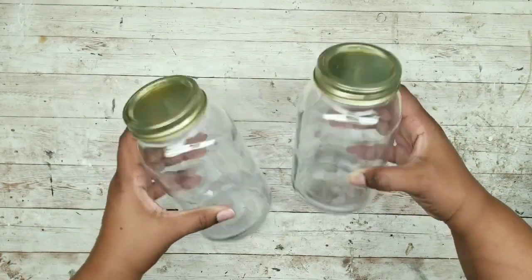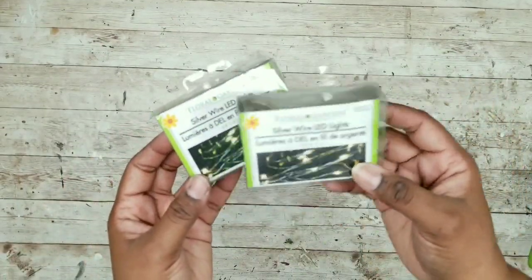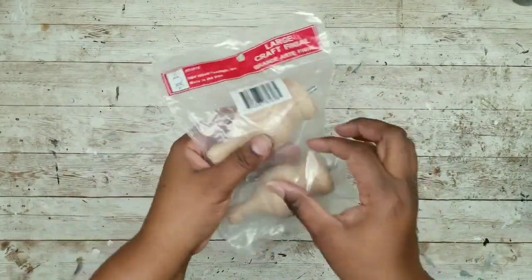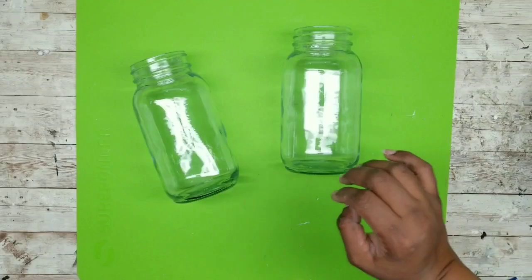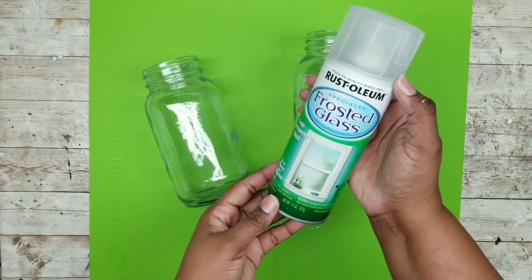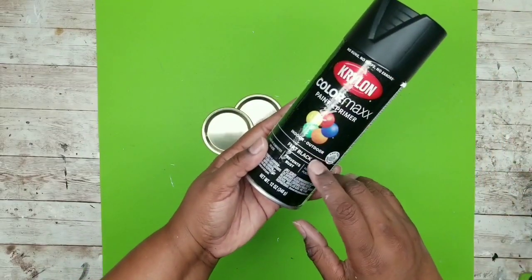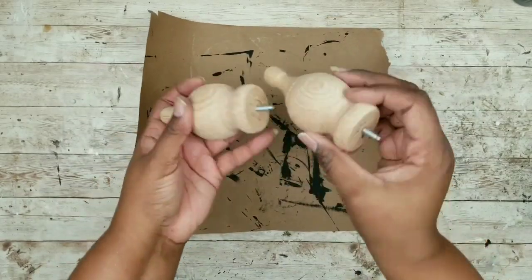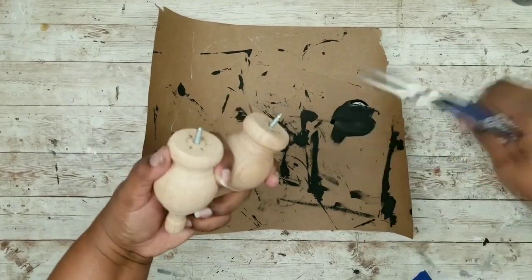For this project I'm using two mason style jars from Walmart, two packs of fairy lights from the Dollar Tree, and one two-pack of wood finials from Lowe's. Remove the lids from both mason jars, then apply three or four coats of frosted glass spray paint by Rust-Oleum on the jars. Take the lids and inserts and spray paint them with flat black spray paint by Krylon. While those dry, remove the wood finials from the package — they have screws on the bottom which I'll keep in place for this project.